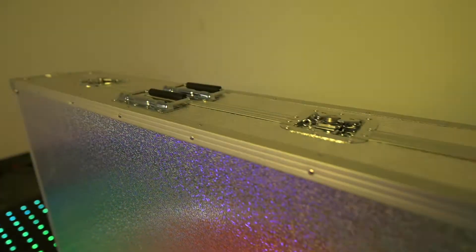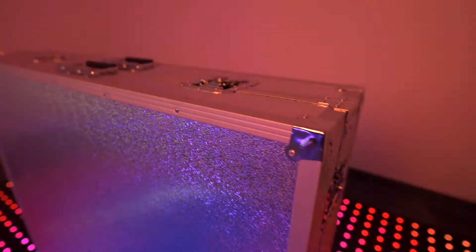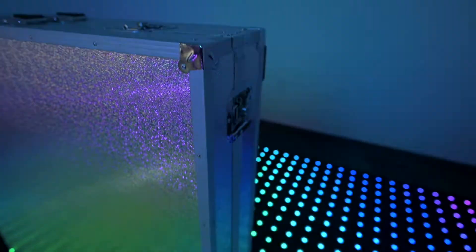Moving over here we have your case. It's a nice little reflective change for the casing, so that kind of adds a little difference to your different packages there.